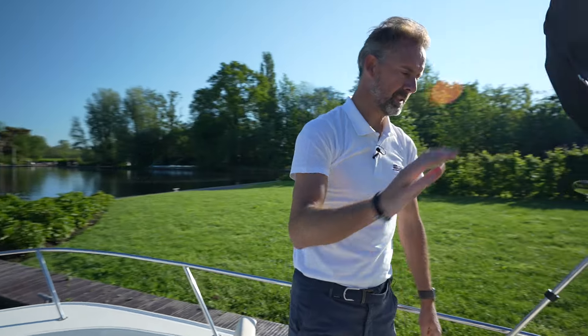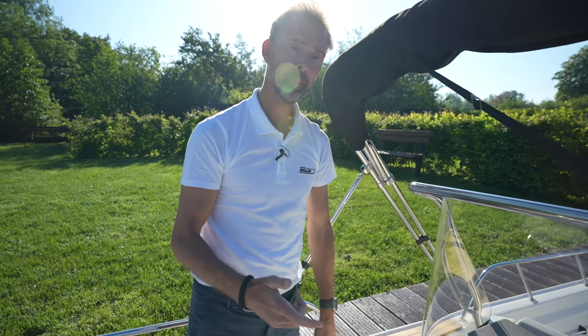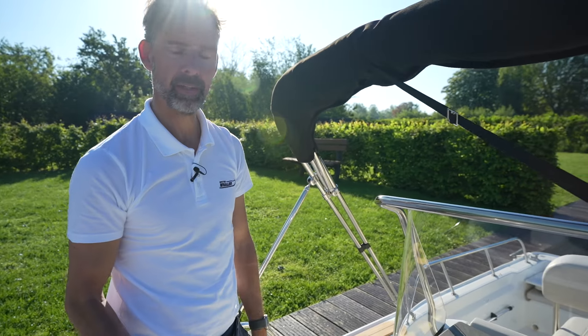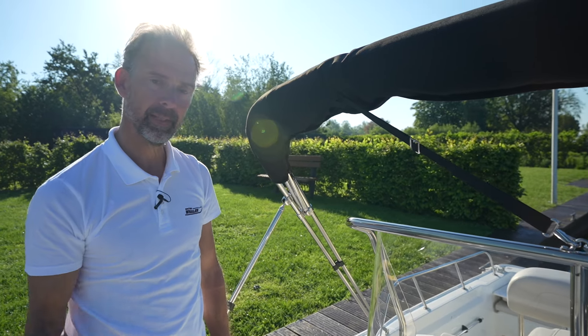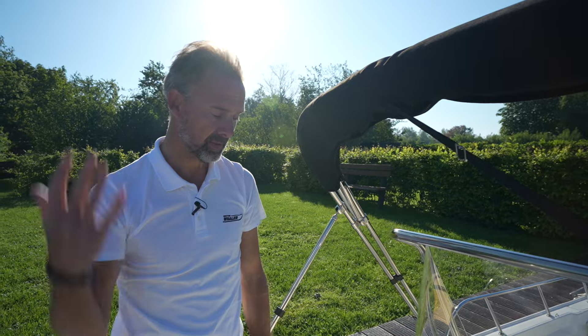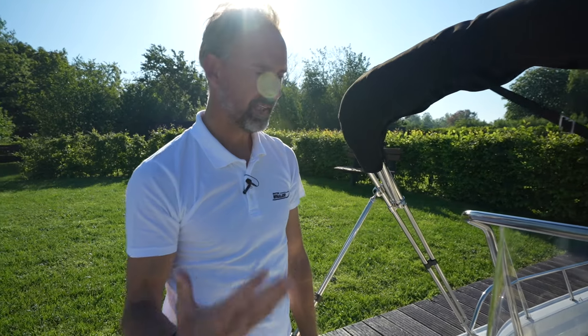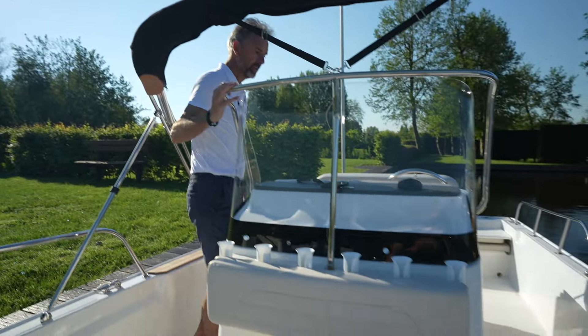Going back, of course there's a windshield here. There's an optional hardtop, but we tend not to order that for the Netherlands because we have bridges and our climate is such that now it's May and we're actually really pleased to feel the sunshine and the wind, so we prefer not ordering the hardtop — but it is an option which is available.